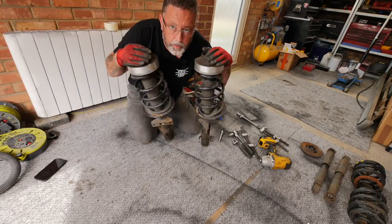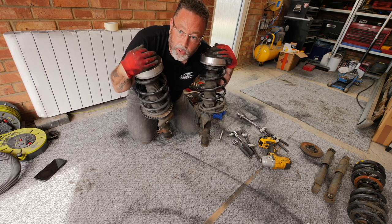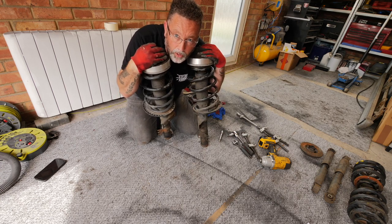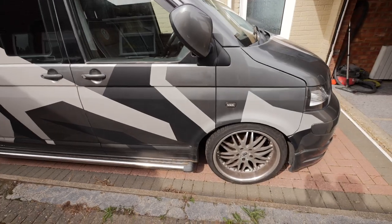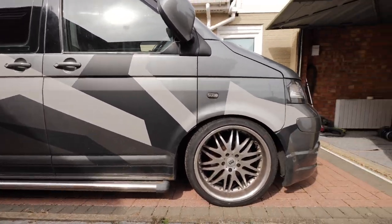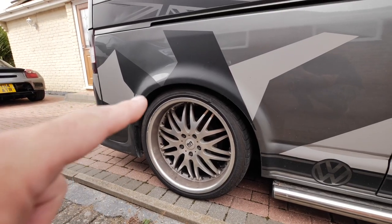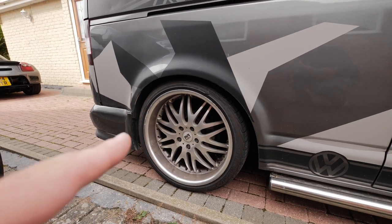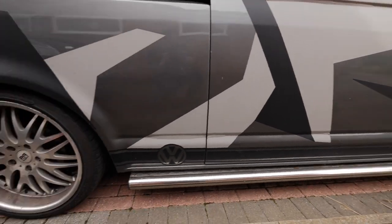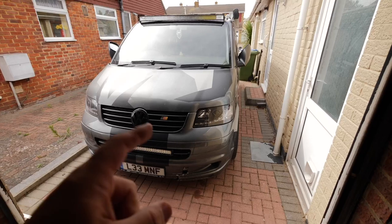Both fronts are done. We don't need to do anything with the rear yet. First let's have a quick look at where we're sitting now for comparison — this is on the V-Max Ultra coil-overs. The rears are wound up quite a lot, and the front is wound up quite a lot too, so it's not quite a standard height. Let's see the difference when we fit these on.